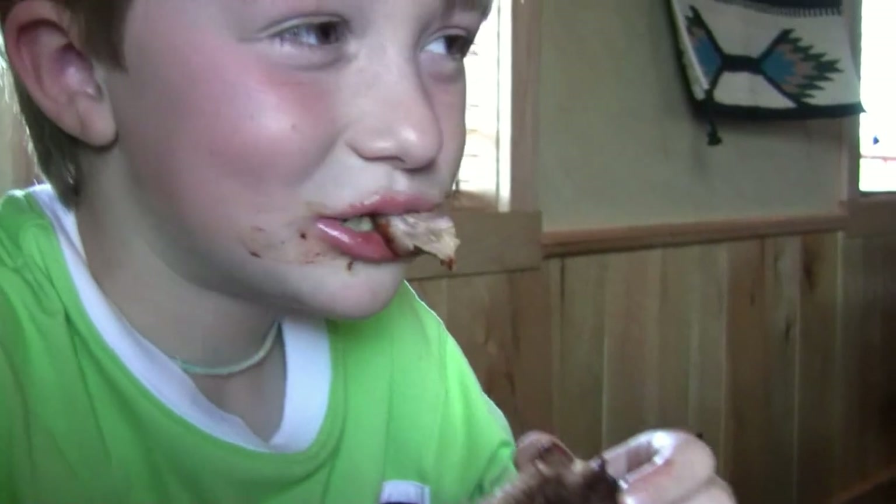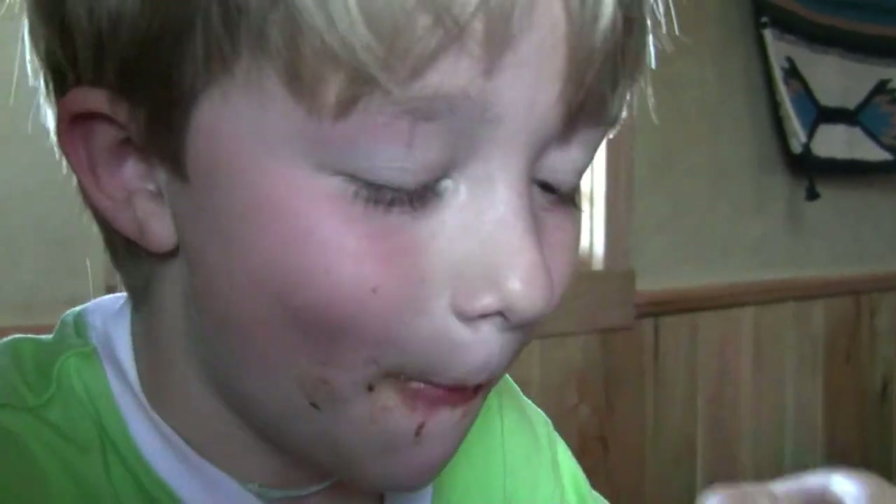What do you got on your mouth there Max? Ribs. Where are we at Ian? Ava, Missouri. What are you going for? Ava Saddle Club Family Rodeo.